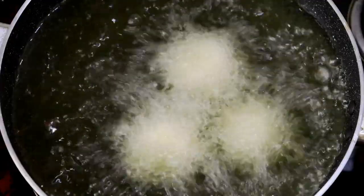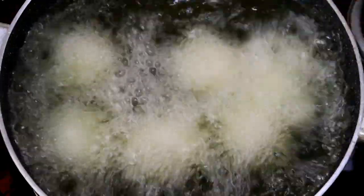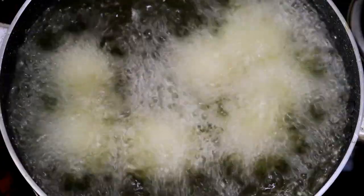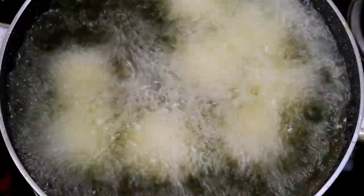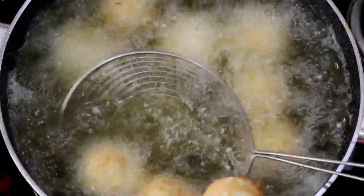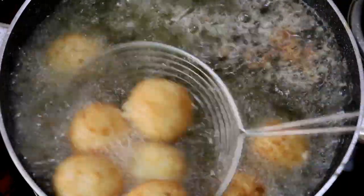If you are making the balls and a ball is not broken, put it in the oil carefully. But if it is broken, re-coat it first. Fry them in the oil. Do not remove them until they are golden brown.